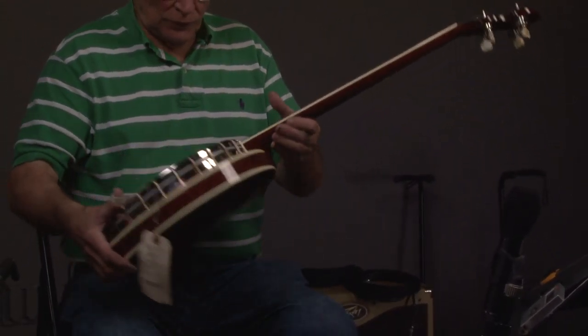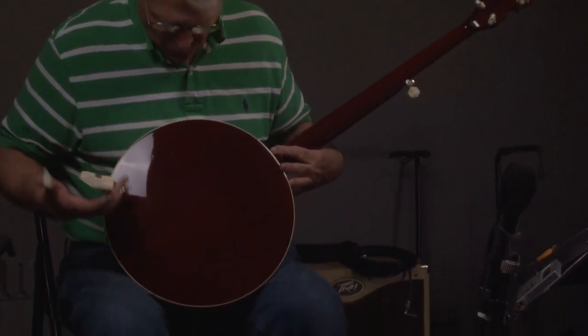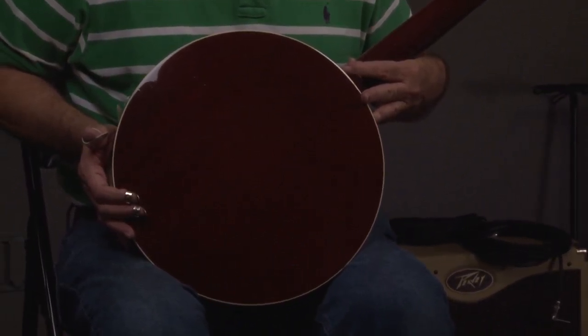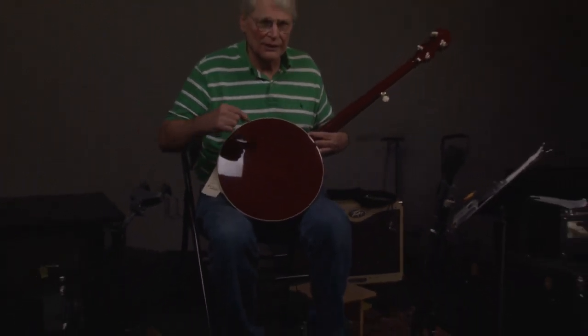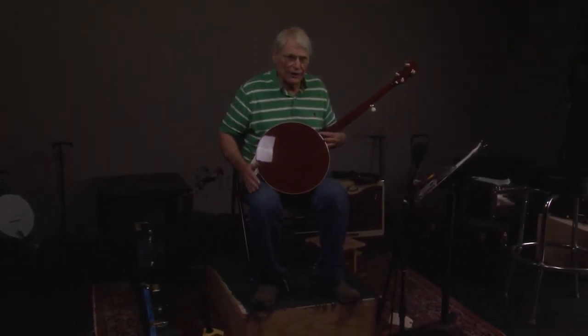I will look at the back of the resonator and you can see. The reason for this is that since Gibson hasn't made any banjos since 2010, you can't buy a perfect banjo anymore, but you can get something that's really nice, and this fits into that. You might have a few little marks on it or something, but it's about as nice as you're going to get.